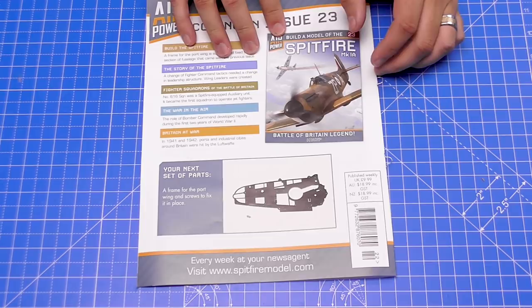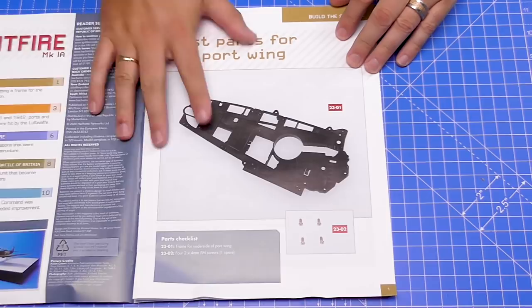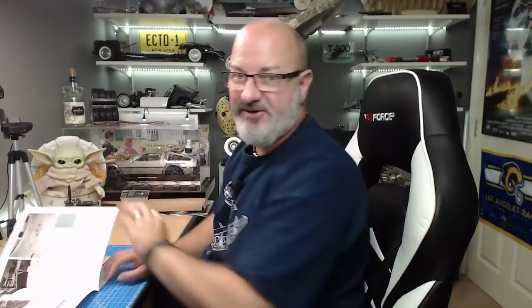At the end of the magazine it shows what's coming in issue 23 — a frame for the port wing and screws to fix it in place. So we've actually started building the wings now. Putting that to one side and bringing over part 23 — it looks like this and I haven't opened it yet, it's in this box. It's very light. We'll open it — yeah, there it is. All we're going to do in this stage is attach the fuselage section, put the wing on, and screw it into place.